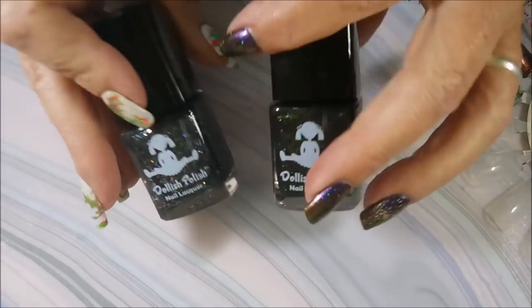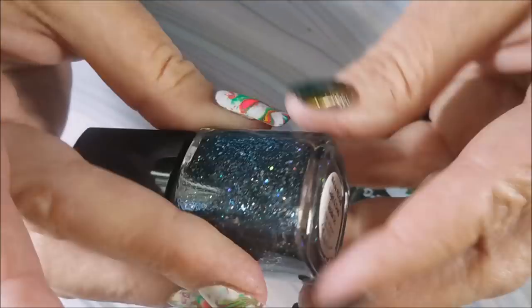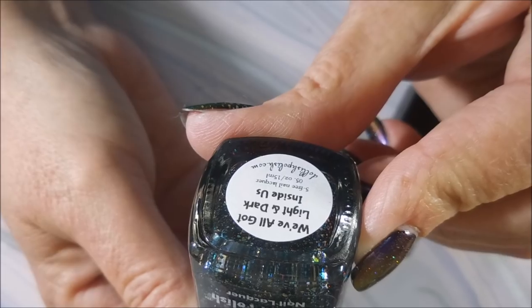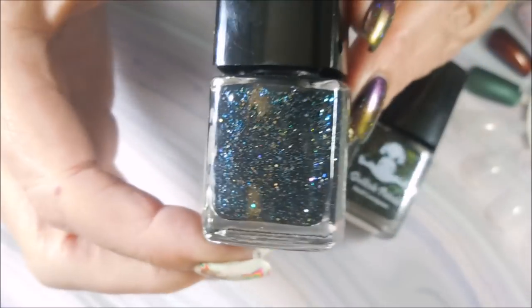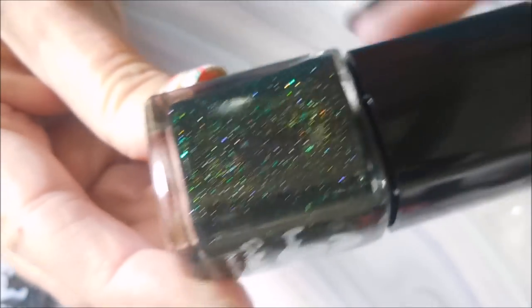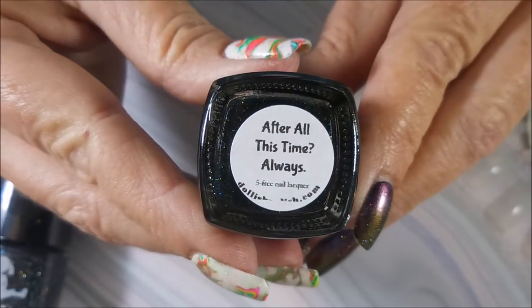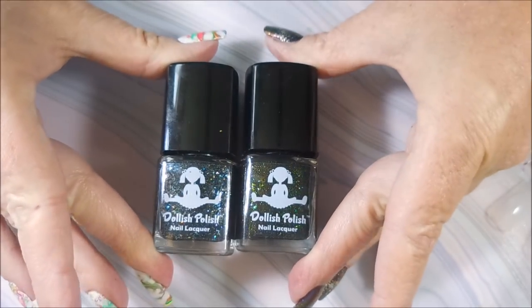I'm gonna run through real quick what I have picked up. I got two polishes from Dollish Polish nail lacquer. The first one is called 'We've All Got Light and Dark Inside Us' — this is a Harry Potter reference, but even if you're not into Harry Potter it's still a beautiful polish. The next one is a beautiful dark green called 'After All This Time Always,' which is also a Harry Potter reference.